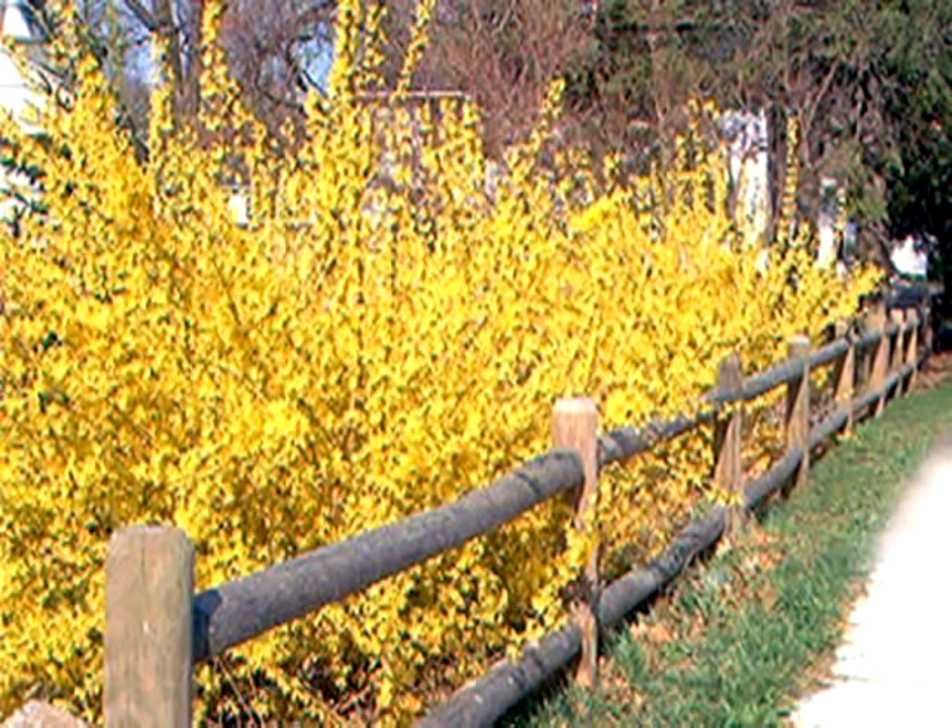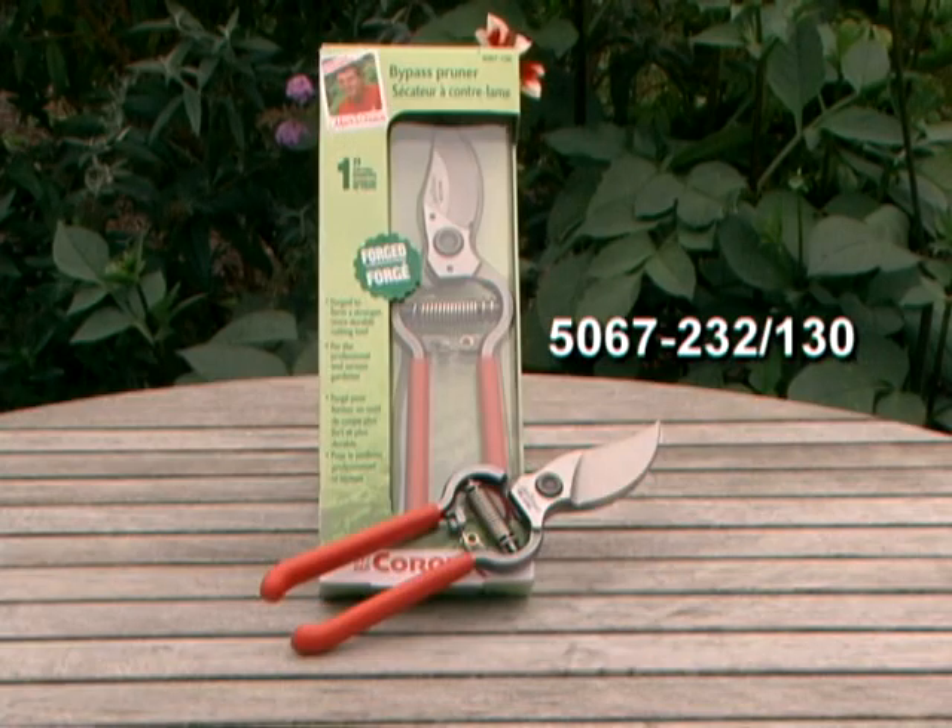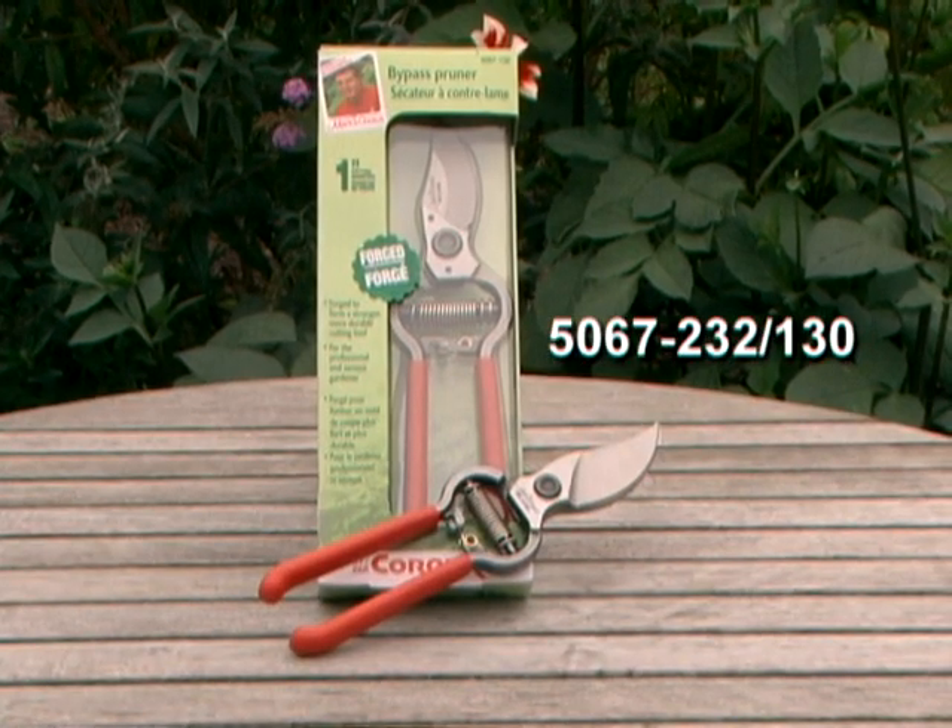Spring flowering shrubs should be pruned using a good sharp pair of hand pruners any time after they flowered, within about a six week period. That way you're not removing the flower buds for the next season.